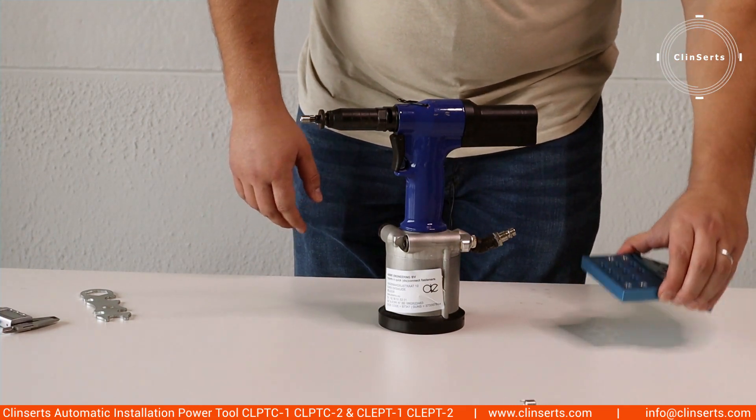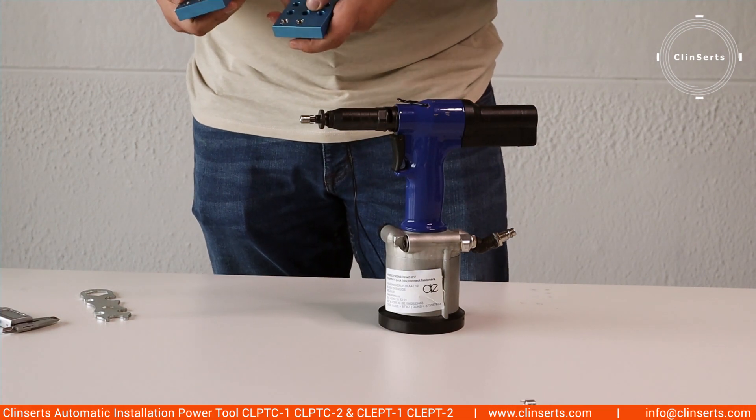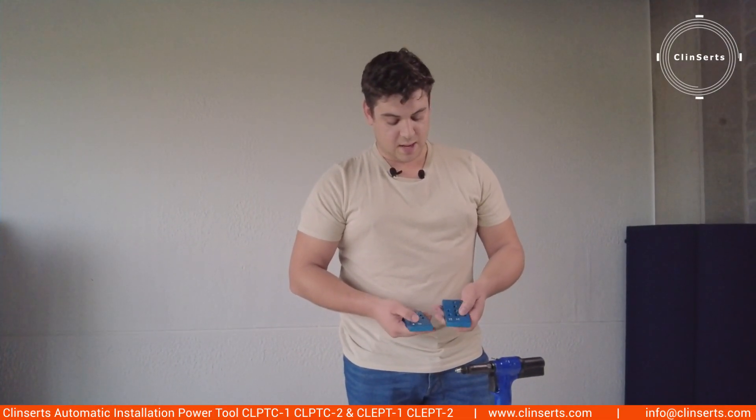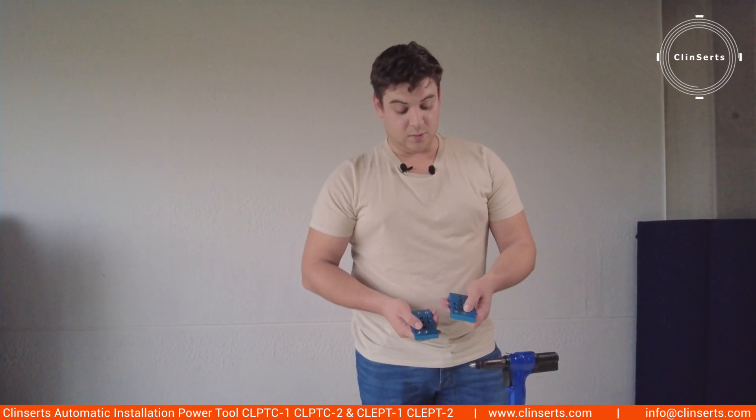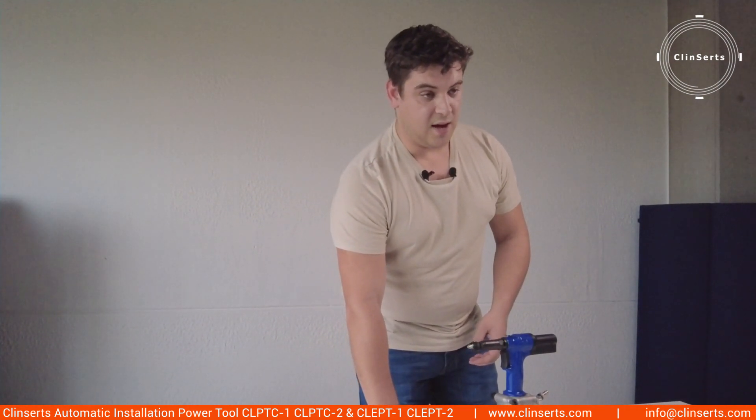A big difference also between the nose piece on the pneumatic tool and a normal hand tool is that with the pneumatic tool you always have a correct and efficient installation. With the manual tool you can sometimes have a wrongly installed insert. This is an extra advantage above the higher speeds of installation you have with the pneumatic tool. For more information you can download our catalog. Thank you.